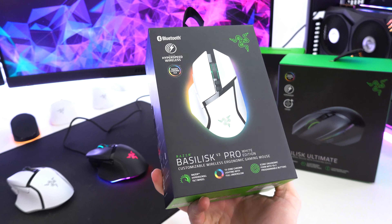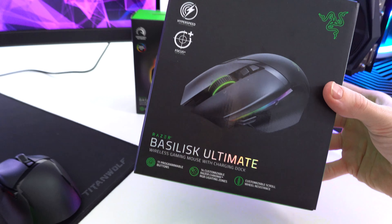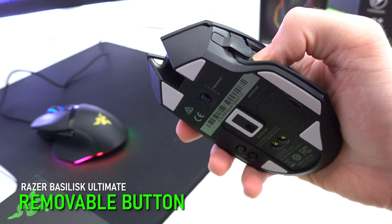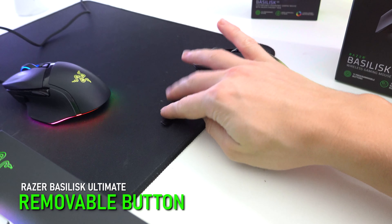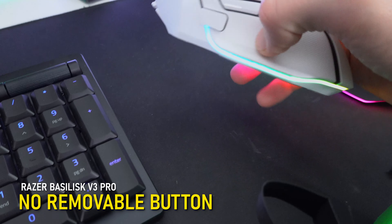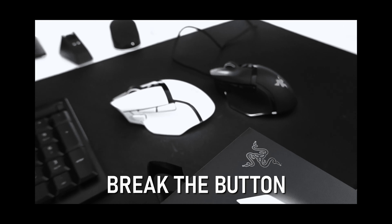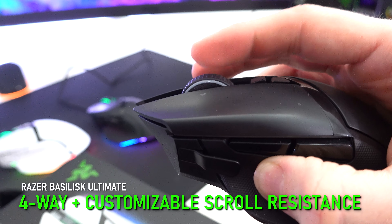The new Basilisk V3 Pro is honestly an improvement in just about every single way over the original flagship Basilisk Ultimate, which was also a wireless mouse, apart from a couple of key differences. The sensitivity clutch button — which is all metal on the Basilisk Ultimate, which I'm a big fan of — is permanently attached on the V3 Pro rather than detachable.